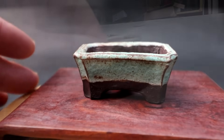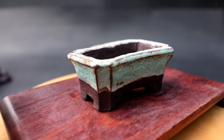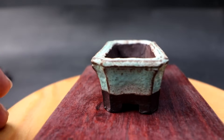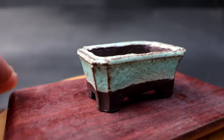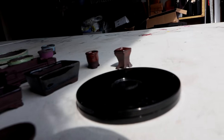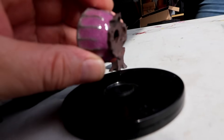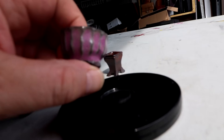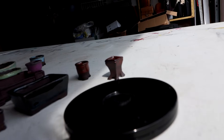This one turned out really nice too — it's kind of a matte glaze with a lot of variation. It picked up all the highlights of the edges. The lilac color really looks good on the dark clay. Yeah, that's really awesome.